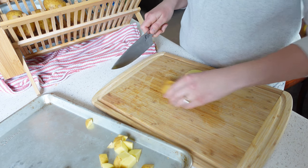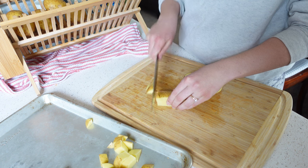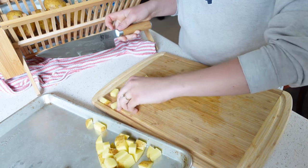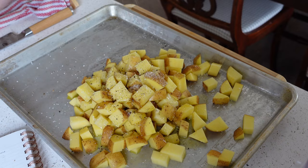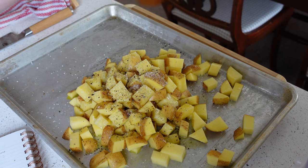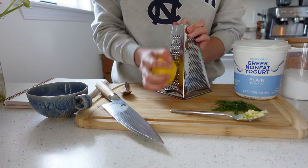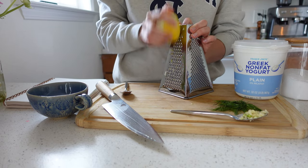Our second meal is salmon with potatoes and a yogurt dill sauce, served with spring peas. Starting with Yukon gold potatoes — my personal favorite affordable potato — chop them up, put them on a baking sheet, top with olive oil, salt, and pepper. You can add garlic powder or any other seasoning. Toss them and throw them into a 450-degree oven for about 25 to 30 minutes.